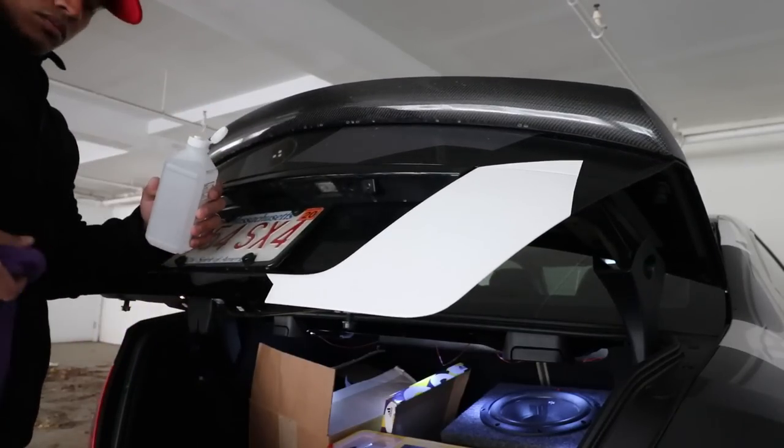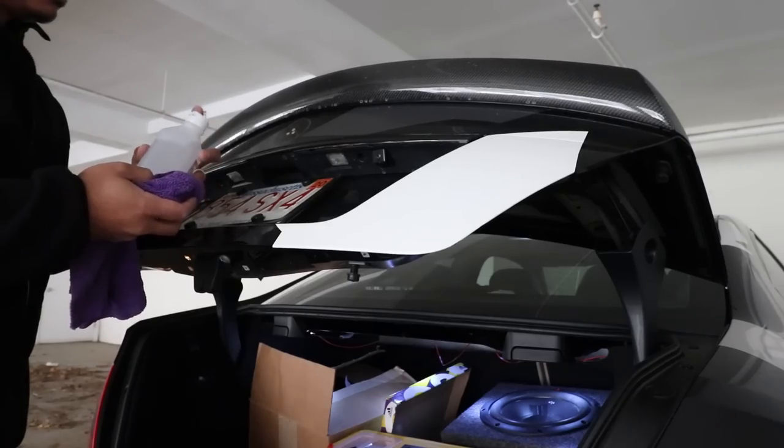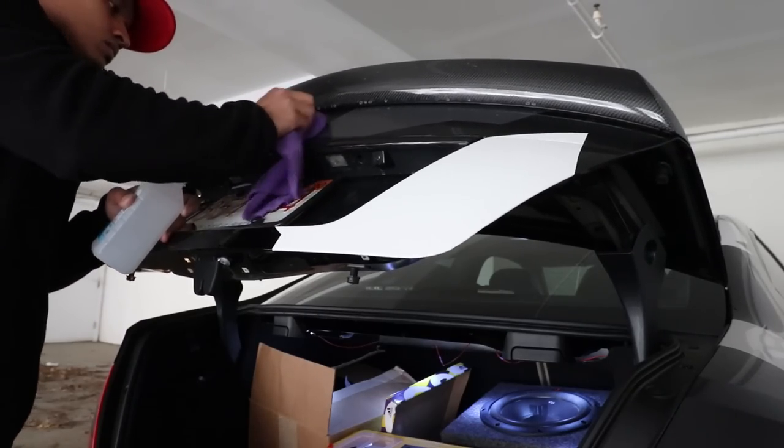Now get some rubbing alcohol and thoroughly clean the area where the trunk star was, so there's a clean surface for the brand new star to adhere onto.